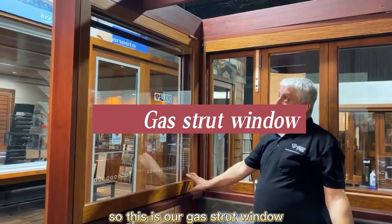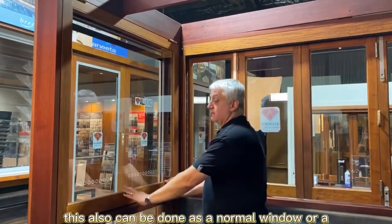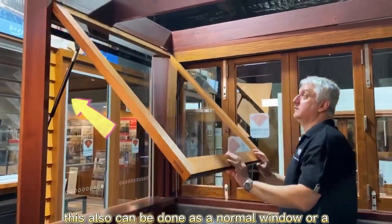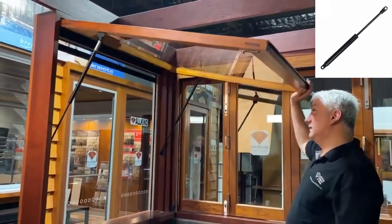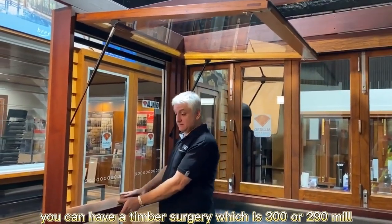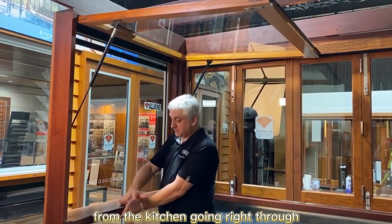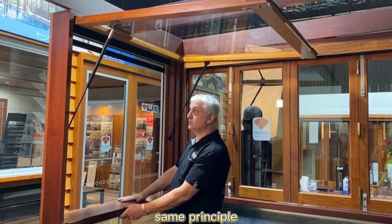This is our gas front window, tailored to the bifold. It can also be done as a normal window for a surgery situation. You can have a timber surgery which is 300 or 290mm, or you can have the stain going right through, just like the bifold side principle.